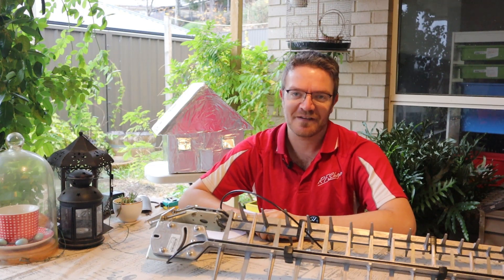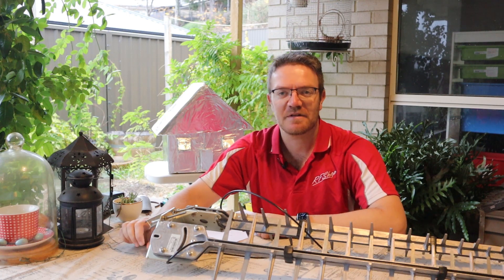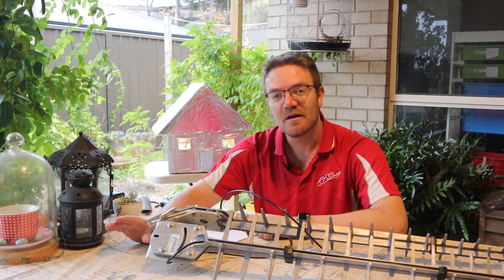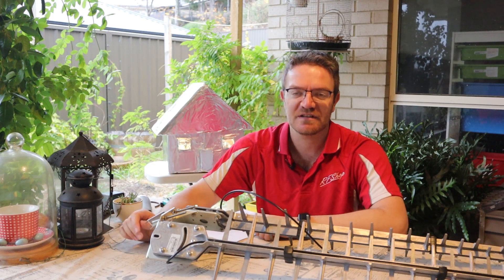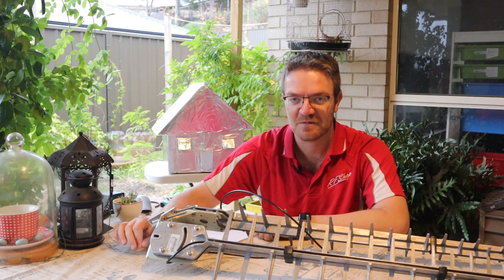Hi everyone, David here from RFShop. Today I wanted to test something that probably isn't always considered — when somebody has a good internet connection with mobile broadband, is it still possible to make some improvements and actually have it better?